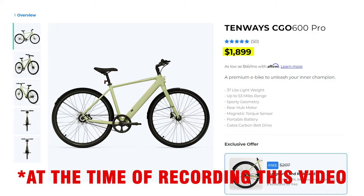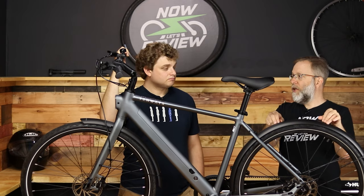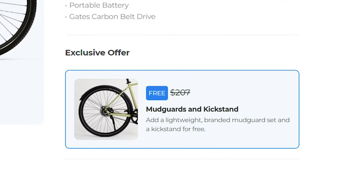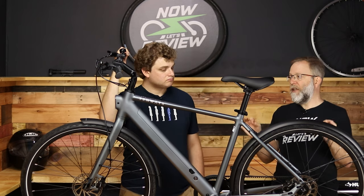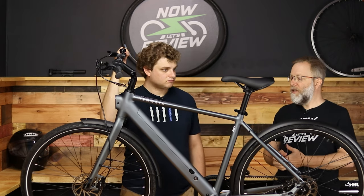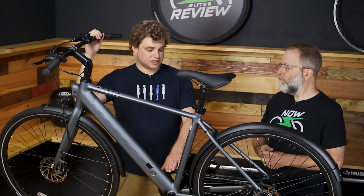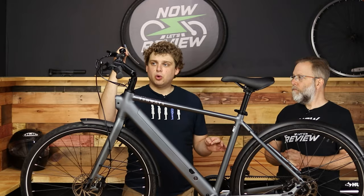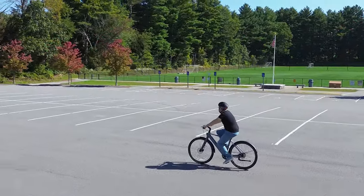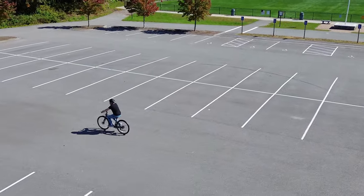Let's talk about price: $1,699 from their website. You can get the kickstand and the mud guards included, so that's $200 in extras included. I think the price is just right. For what you're getting — torque sensing, the belt, a powerful enough motor, really well built and feeling very premium — $1,699 is an excellent category for that.